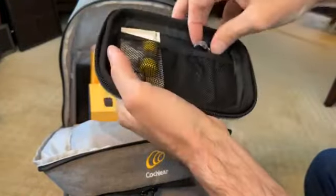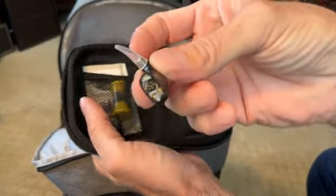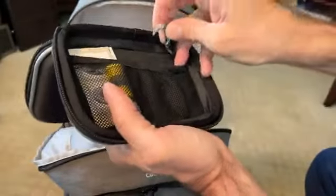Surprisingly, you get quite a few backups in case you lose things. There's the black one — another ear hook.